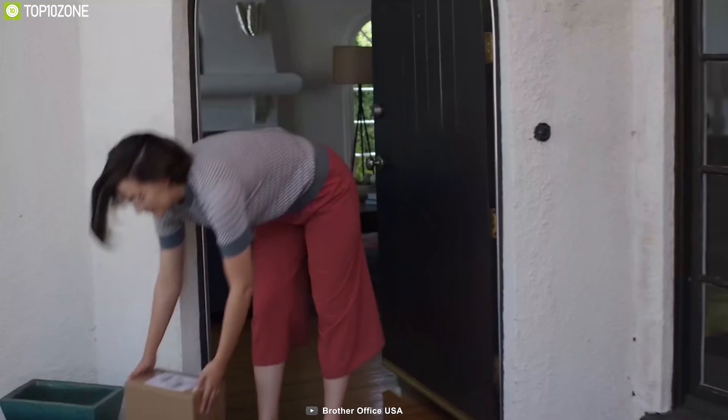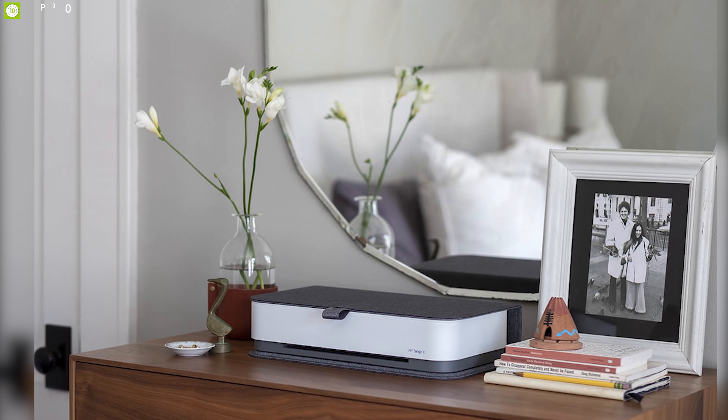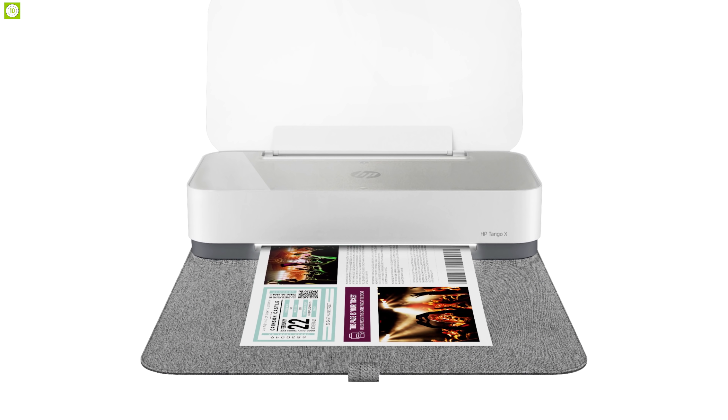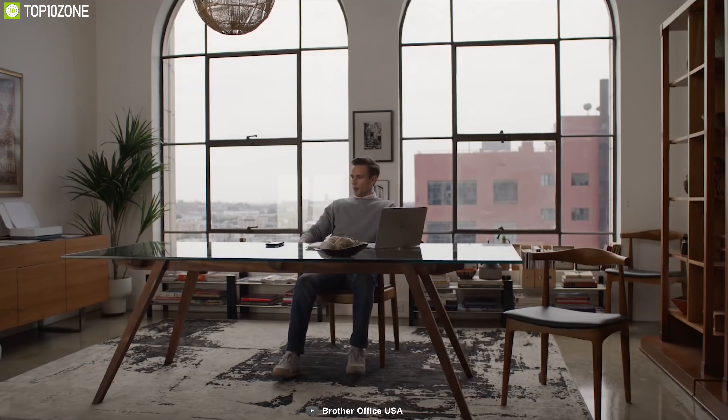The HP Tango looks great in any room when not in use, with its sleek indigo linen cover keeping the product safe from dust and scratches. If your life revolves around a smartphone, the HP Tango smart wireless printer is for you — it handles print jobs from anywhere with smart features, and voice command support gives you more space to grow your workflow.